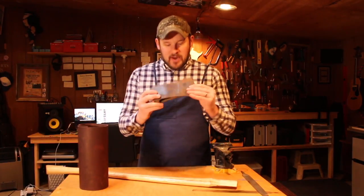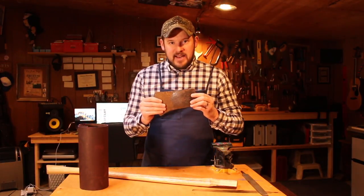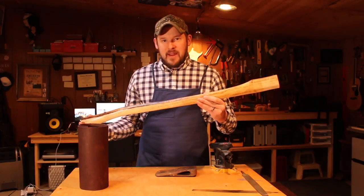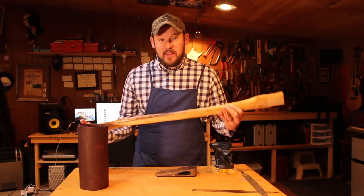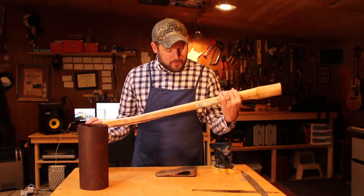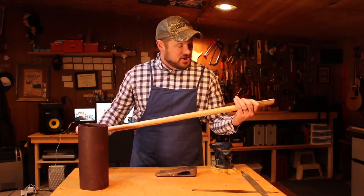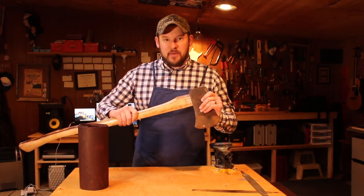I'm going to start with this old rusty axe head that I got off eBay. Part one is going to be restoring the axe head, getting it all sharp and shined up. Part two is going to be prepping and attaching the handle. This is a store-bought handle, but by the time I get done with it, it's going to be unrecognizable. We're going to strip off all the varnish, put a nice hand-rubbed finish on it, and I'm going to fit it to the axe head perfectly.